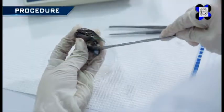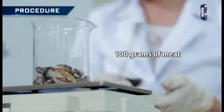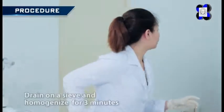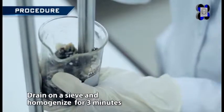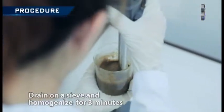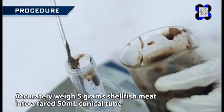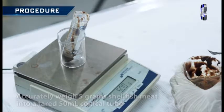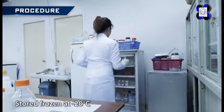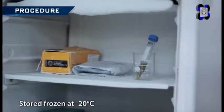Shuck shellfish to obtain approximately 100 grams of meat. Drain on a sieve and homogenize for 3 minutes using a blender or a homogenizer. Accurately weigh 5 grams of shellfish meat into a tarred 50 milliliters conical tube. Excess homogenate may be stored frozen at negative 20 degrees Celsius.